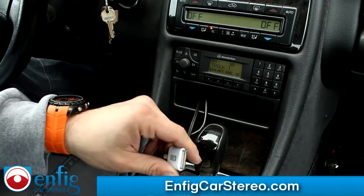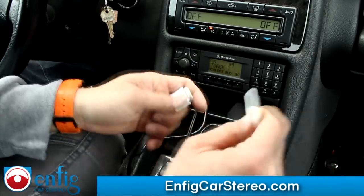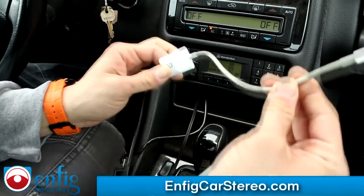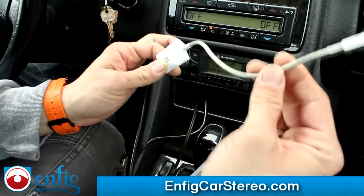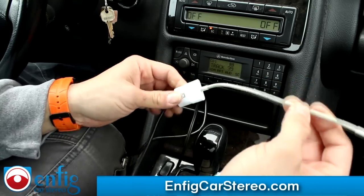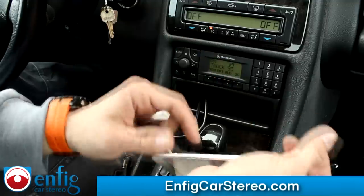If you have an iPhone 5, buy the Apple adapter. Currently there are aftermarket adapters, but they only work for charging — the Apple one is the only one that works. Check the website, because once an aftermarket one comes out, we will offer it. We also sell the Apple one on the website as well.